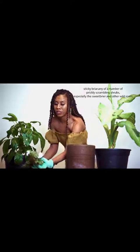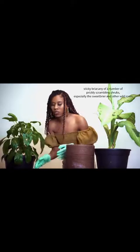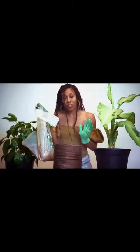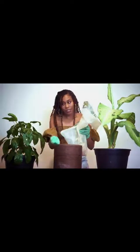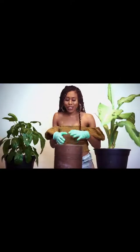I fell in a sticker bur playing hide and go seek — worst day of my seven-year-old life. Some people rinse their rocks and clean them off; I'm not doing that because the cactus calls for a sandy soil mixture, so I think it works out.